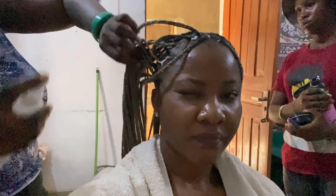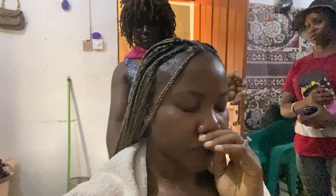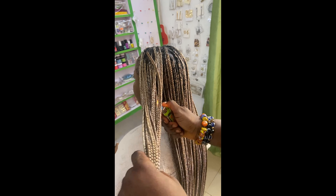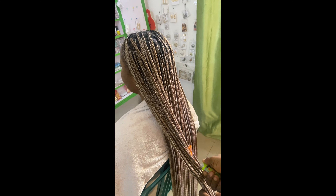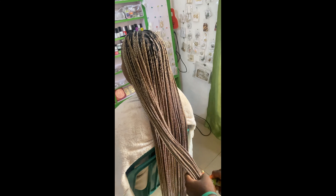Afterwards she went in with hair mousse all over the braids, and after the hair mousse I think this is spray gel that she's applying. She is a very detailed person — she pays attention to a lot of things. Then she went in with oil sheen, and next she burned them with a lighter to make the braids look even and a lot neater.